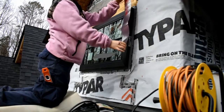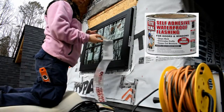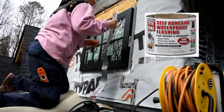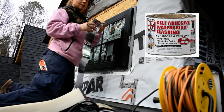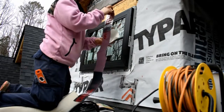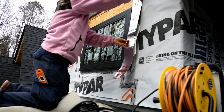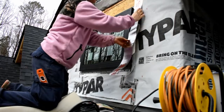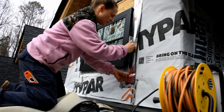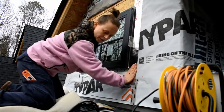Now we're going to put the flashing on both sides — start with the sides first. This is called Tight Seal window flashing, I got it at Lowe's. One thing about this is if it is the least bit cold outside it does not stick well at all, so if it's colder than 40 degrees you're probably going to need a heat gun. Make sure it's flat a few inches below the window with no wrinkles.